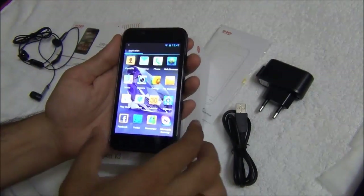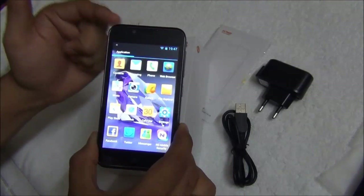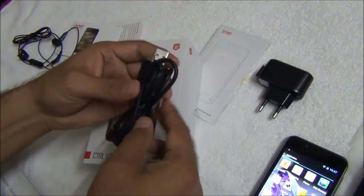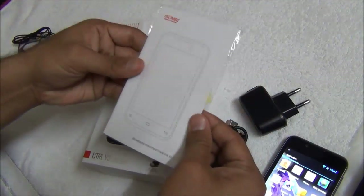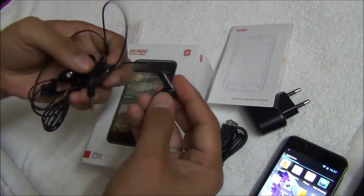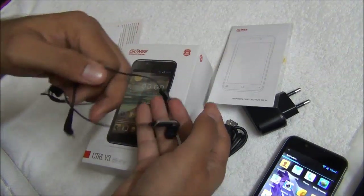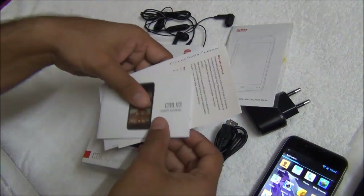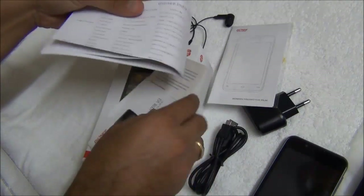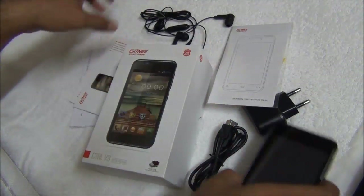Talking about the box contents, along with the CTRL V3 you get a 4GB micro SD card included in the phone, a standard to micro USB cable, a standard wall charger, a screen protector, premium in-the-ear earphones which are very good quality in terms of sound, and a few warranty manuals and user guides. There is also a detailed service center list with service centers all across India.